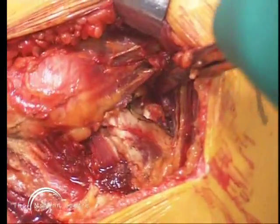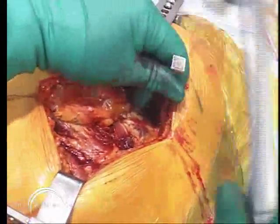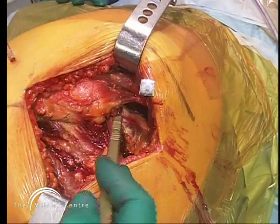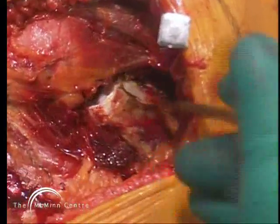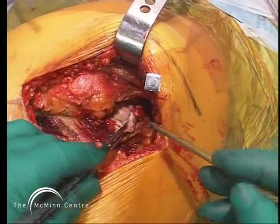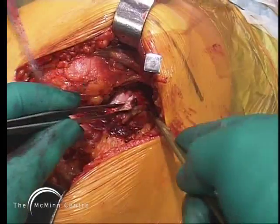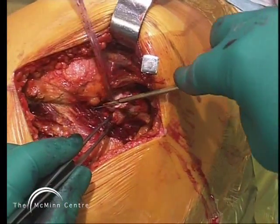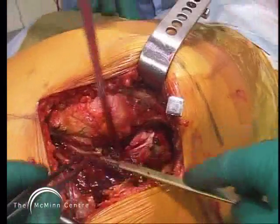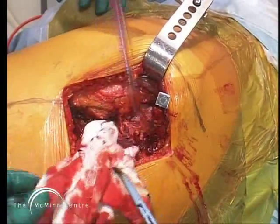Now I'm going to put a retractor pin into the ilium to retract the abductor muscles forwards. It's important to identify piriformis and make sure it's not the obturator internus. So we're cutting piriformis and the capsule all in one layer. Now I'm going to cut the rest of the external rotators, being careful to leave a cuff attached to the back of the femur for repair later.